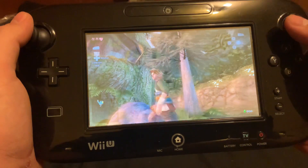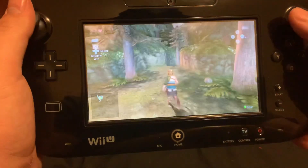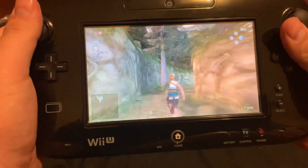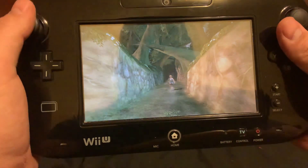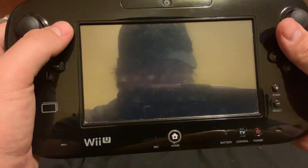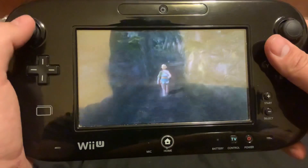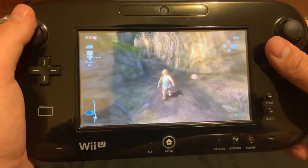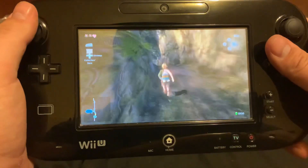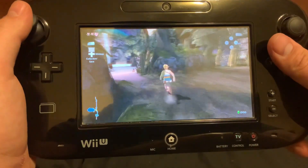Here's the Ordon version of him - I haven't showed him off yet in a video. I also haven't shown off the horse. This is the first cutscene in the game, which was fitting since it involves getting the horse.